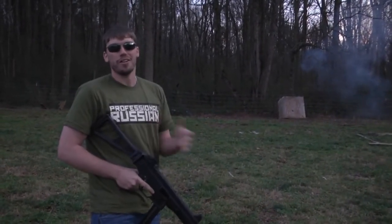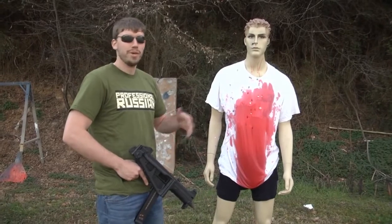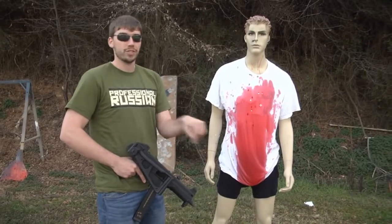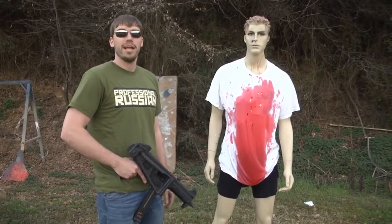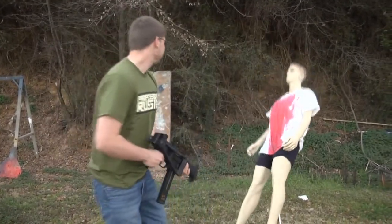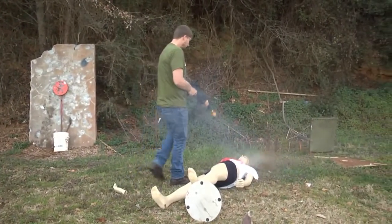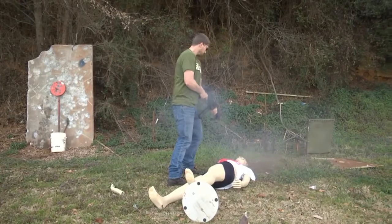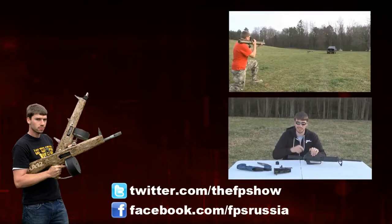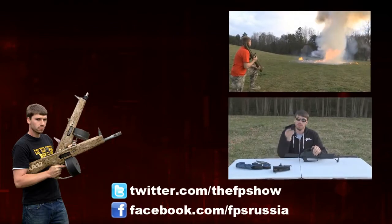So that was the UMP45. If you guys want to see some pictures and some behind-the-scenes type stuff, do check me out on Twitter or Facebook — there are links in the description. Hope you guys enjoyed the video, and as always, have a nice day. We'll see you next time.